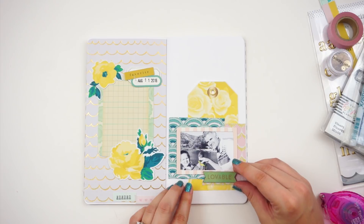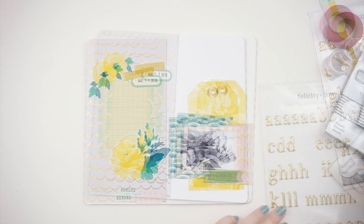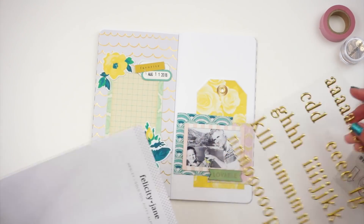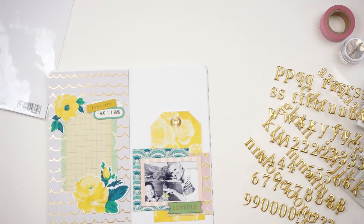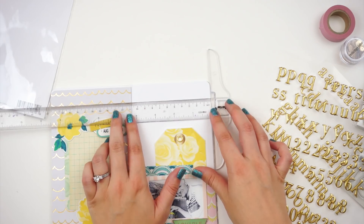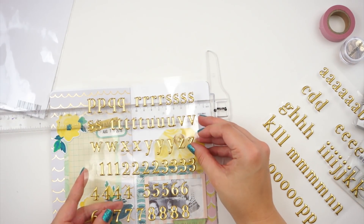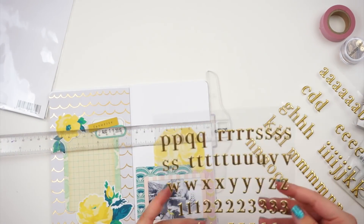I am using just an adhesive runner to adhere it — I'm not sure if that's going to be strong enough and I may have to come back in with a stronger adhesive. Then here I have the gold alphas from the Felicity Jane kit. You can buy these individually and they are the perfect font. I love the gold — they are just awesome. I've been using these in almost every spread I've done so far.